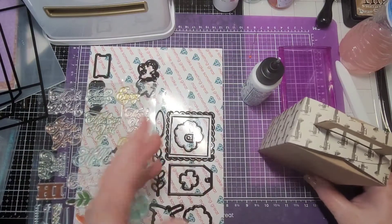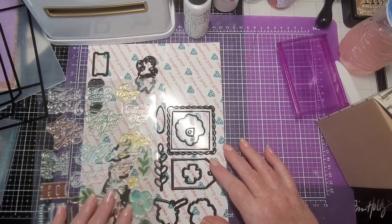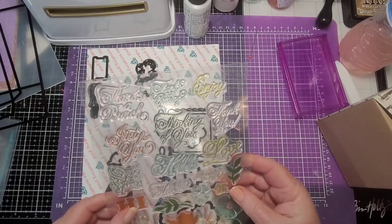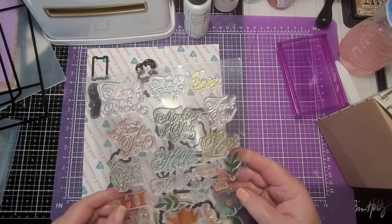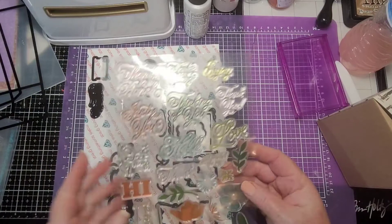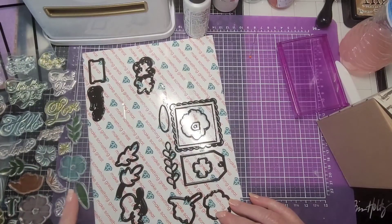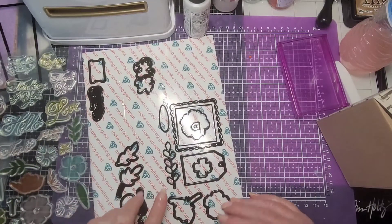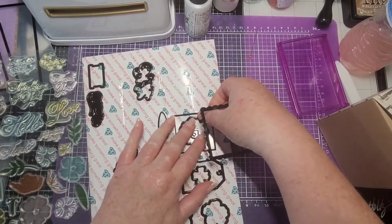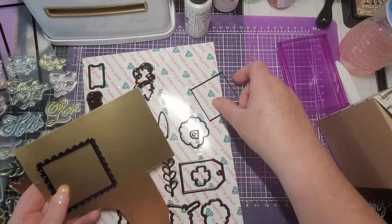Since we're doing a masculine theme, I thought we could skip the flowers and use a sentiment instead. We can use 'Thinking of You' — guys like that stuff too! Let's stamp and cut out some leaves, and I'm going to use this frame. Guys like a little bling too, so we're going to do the bigger one in gold. Let's do it in the light color — this will be the insert and what we're going to stamp on.